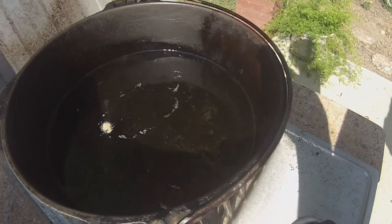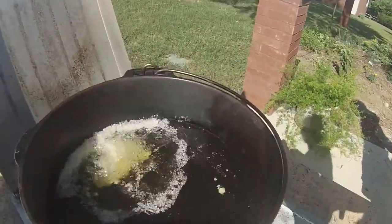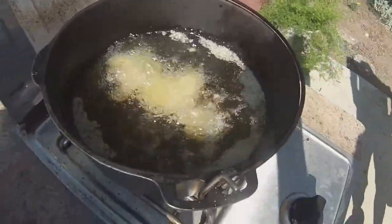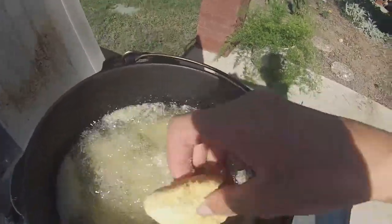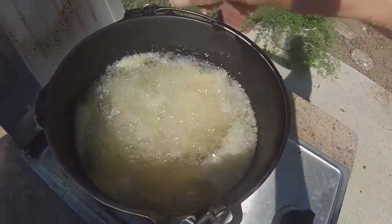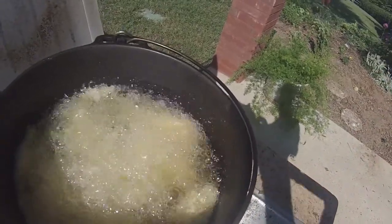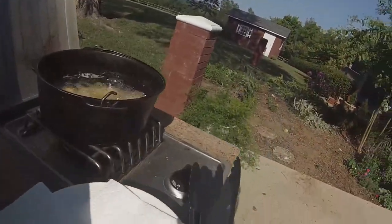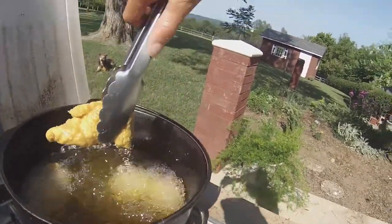Oh yeah, that's ready, isn't it? Alright, here goes the catfish. That looks good. Alright, let's cook. Alright guys, that looks amazing. Let's drop that one, let's get them in here. Oh yeah, that catfish looks amazing.